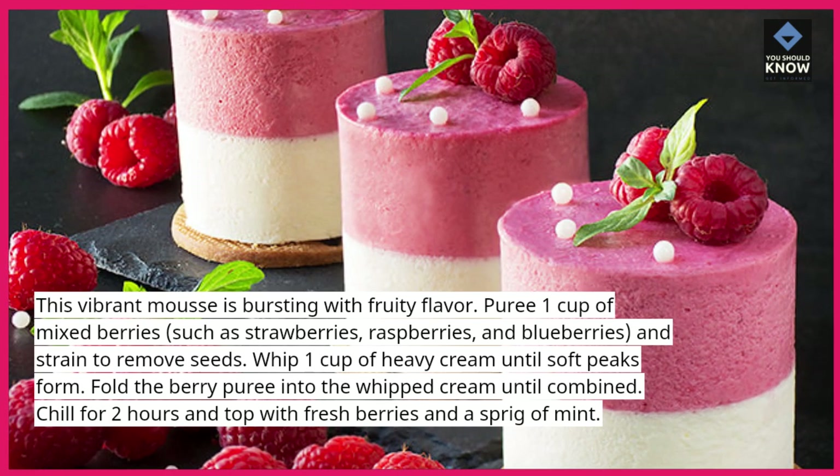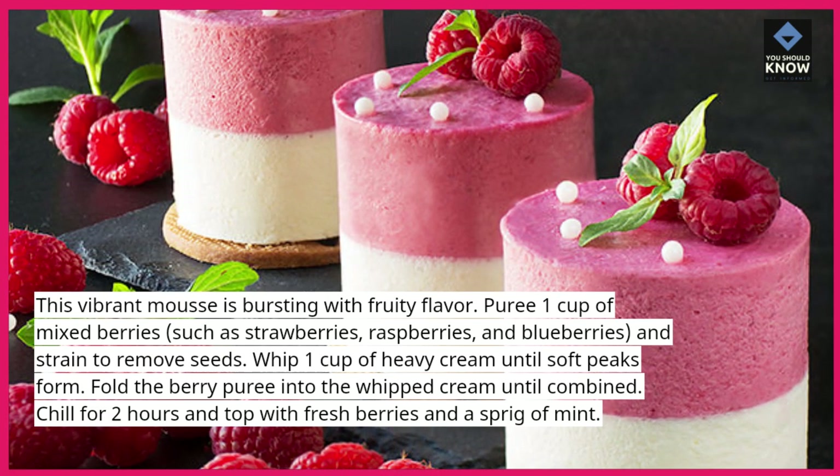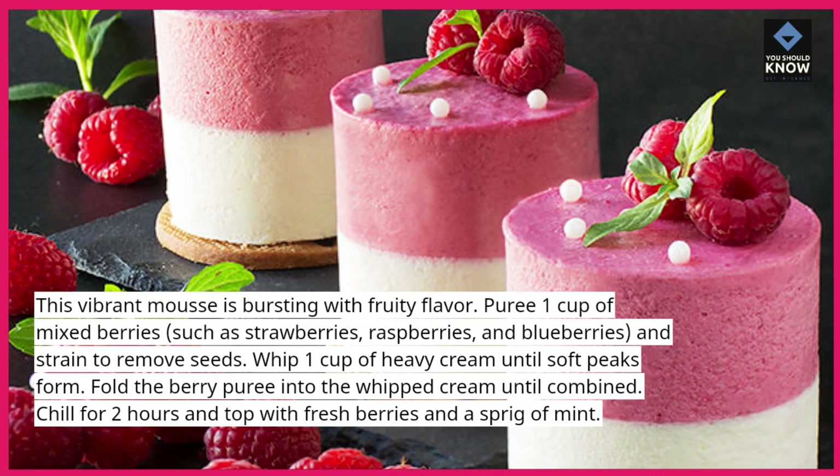Whip 1 cup of heavy cream until soft peaks form. Fold the berry puree into the whipped cream until combined. Chill for 2 hours and top with fresh berries and a sprig of mint.